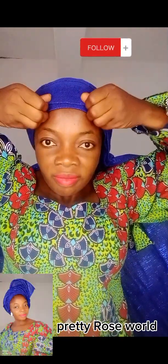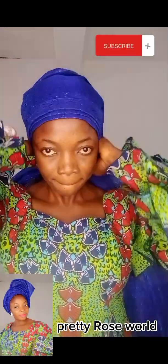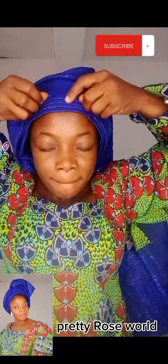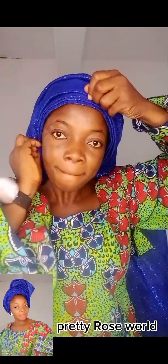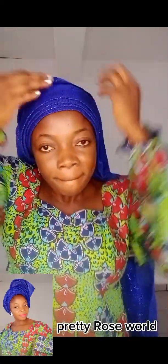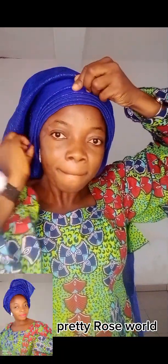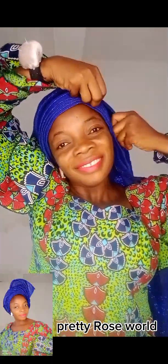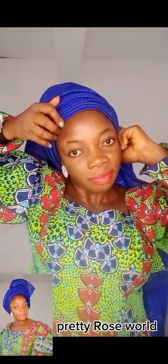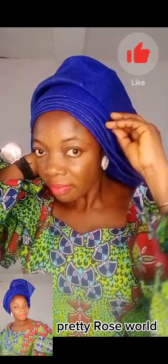This is your girl Pretty Rose, also known as Rose Home of Beauty. If you're watching from Facebook, kindly follow this page; from YouTube, subscribe to this channel for more trending gele head wrap tutorials. So I'm making my pleats — you saw the way I placed it on my head. I'm making my pleats; you can pleat as many as you want. I'll just do like five pleats — five pleats is okay, you can make six or seven, tiny and beautiful.